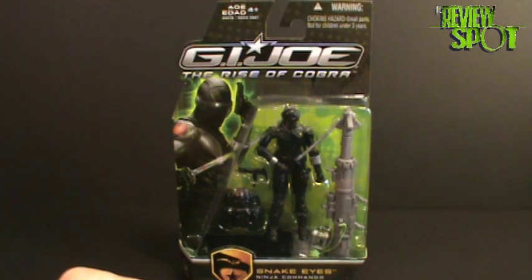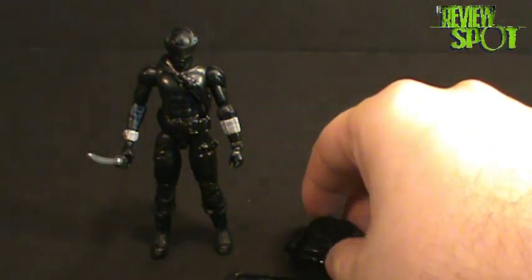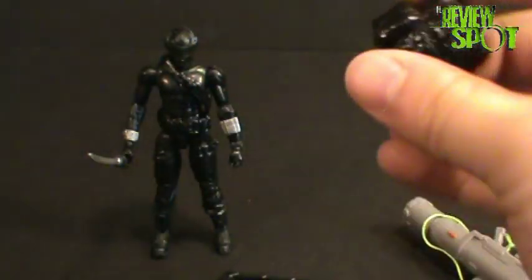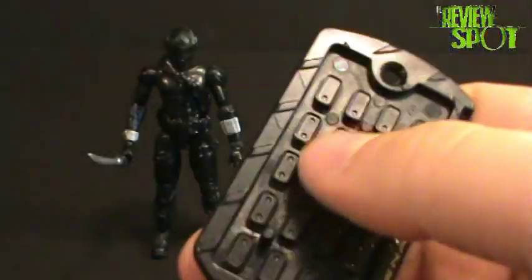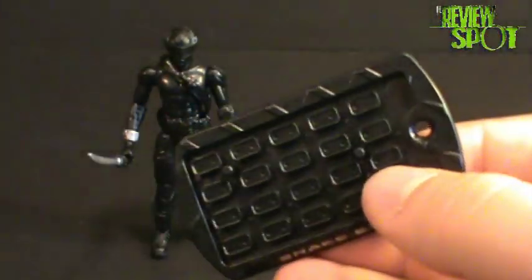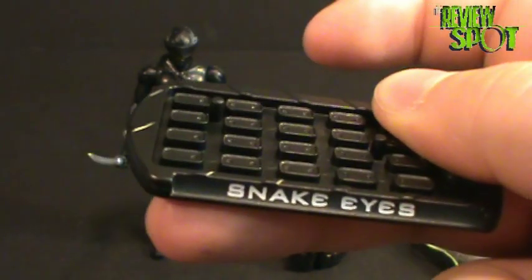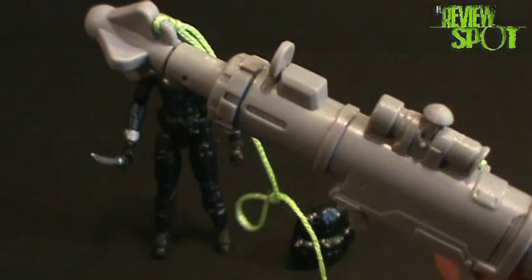I'll open up the Ninja Commando and get a closer look at the figure. Before we look at Snake Eyes himself, we'll look at his accessories. Snake Eyes comes with a backpack that pegs into the back, as all G.I. Joes do. He also comes with a stand — it's got a grid-work design, kind of looks like a dog tag, although unlike the Duke one it doesn't have a name on it. On the front it says 'Snake Eyes,' and underneath it says 'G.I. Joe 2009 Hasbro, Made in China.' He also comes with a rather interesting rocket launcher.